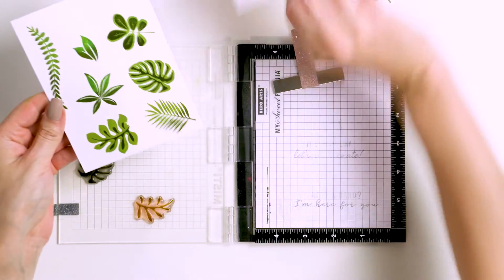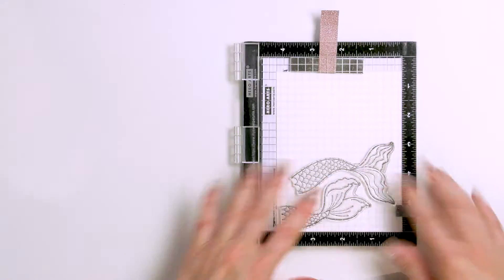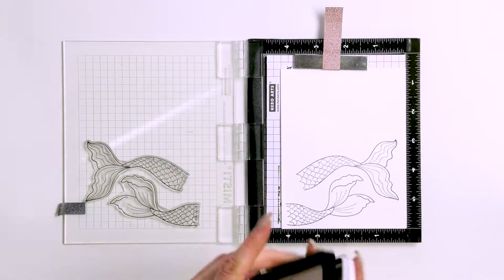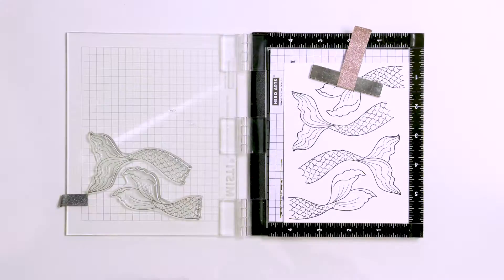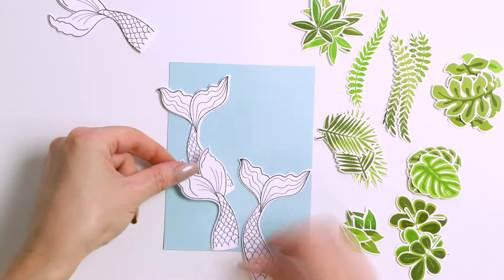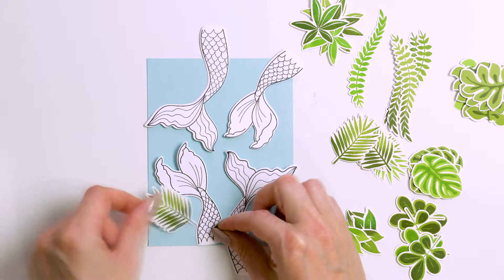I used coordinating dies and cut all of these out in my die cutting machine. Next I used the mermaid tail images from the new Be a Mermaid stamp set and stamped four tails in Simon's intense black ink on the same white cardstock. My plan was to use a light blue cardstock panel — Mist from Hero Arts — and create a scene using the mermaid tails and tropical leaves.